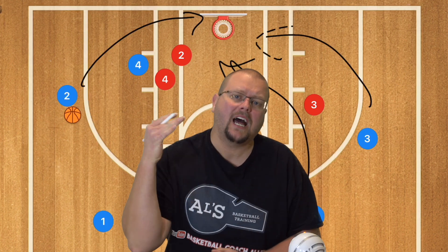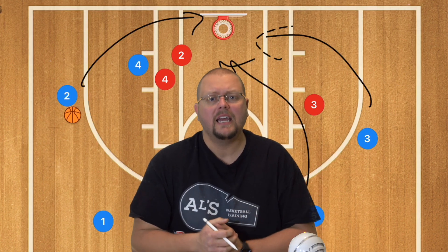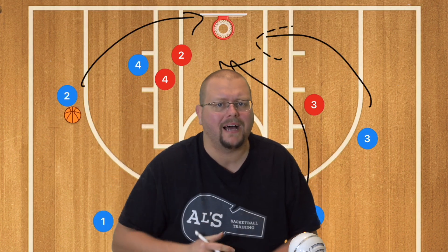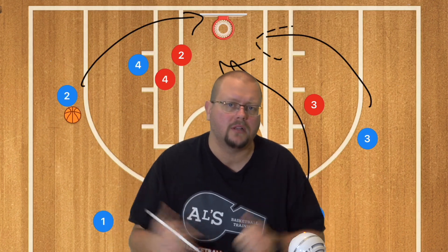I hope that these basketball plays can help your team win more games. If they do, hit that like button, subscribe, and go check out my complete guide to the five-out basketball offense down in the description below.